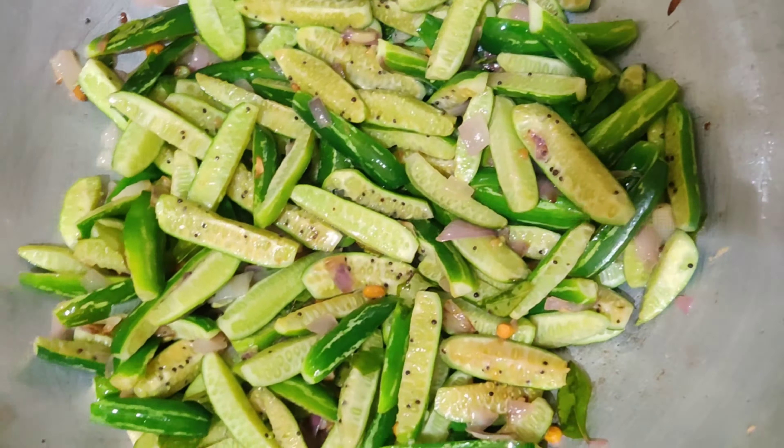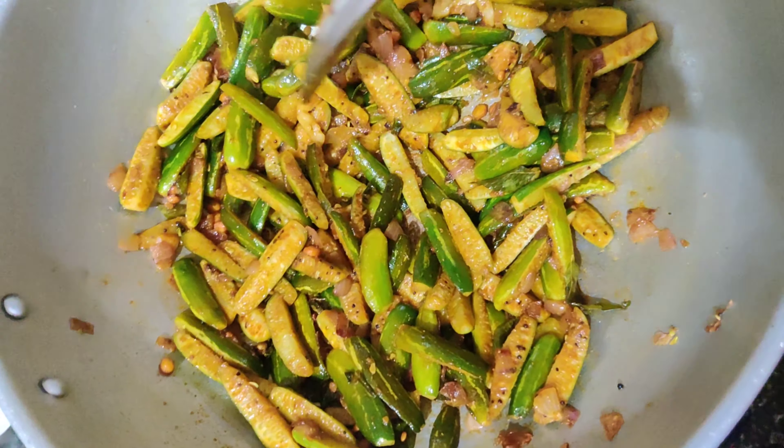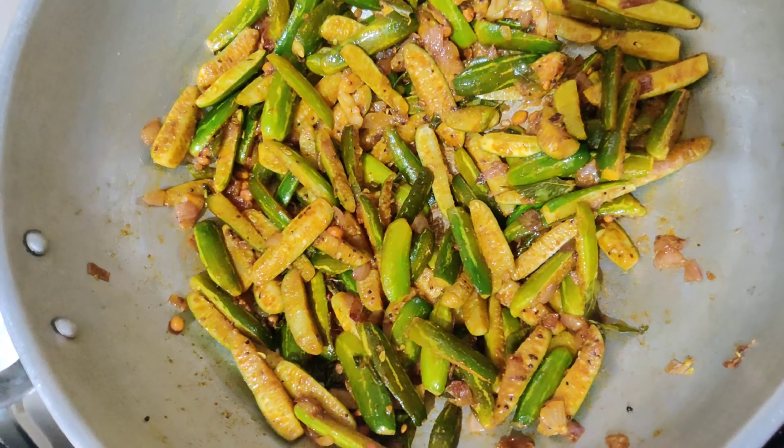We will mix the chicken masala. Let's fry and mix, then mix the tea and coffee with the chicken. Let's mix and combine the tea and the chicken.